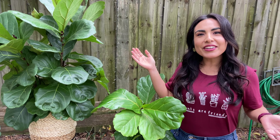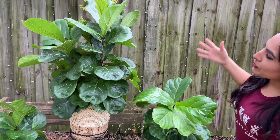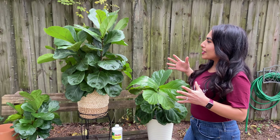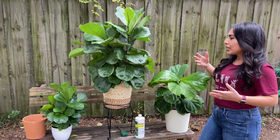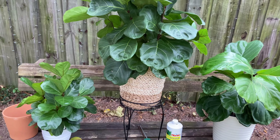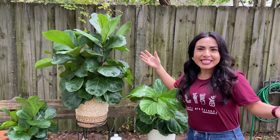Welcome to my backyard and my channel Plant Heartbeats. Today we're going to be talking about the very lovely fiddle leaf tree. I want to talk to you about how these trees made my plant love grow, problems I've encountered and how I've been able to overcome them, and we're even going to repot a fiddle leaf tree today. Hopefully you'll find some tips that will help you with your own fiddle leaf tree, and if you just love plants and want to watch, I think you're going to enjoy it.